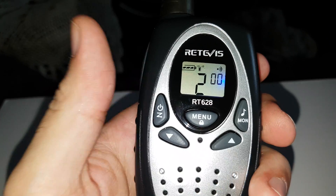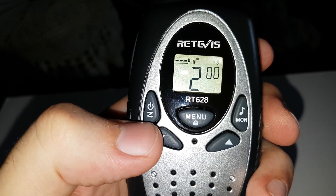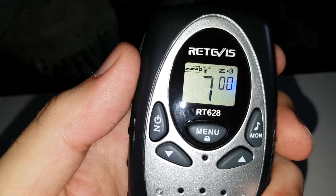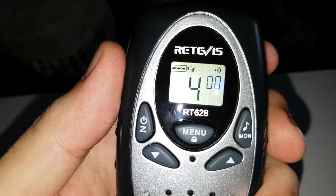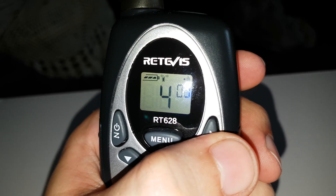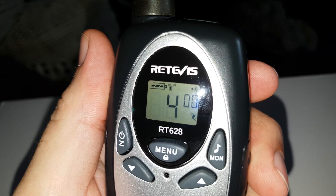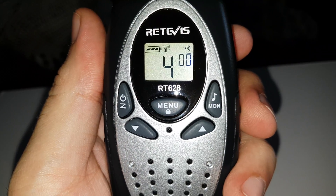Up and down arrows for the channels and scan, that one powers on and off, Z is for scan — if I press it once it will scan around the 8 and stop again. This is for your cool tones which is selectable, up to 8 I think it is, they're all pretty good, similar like that in different bundles.